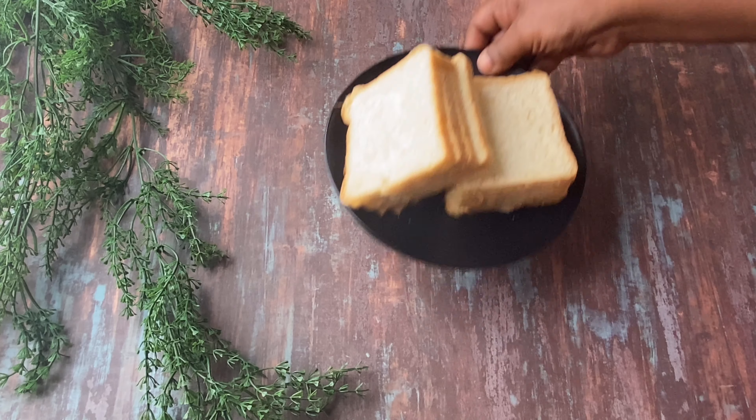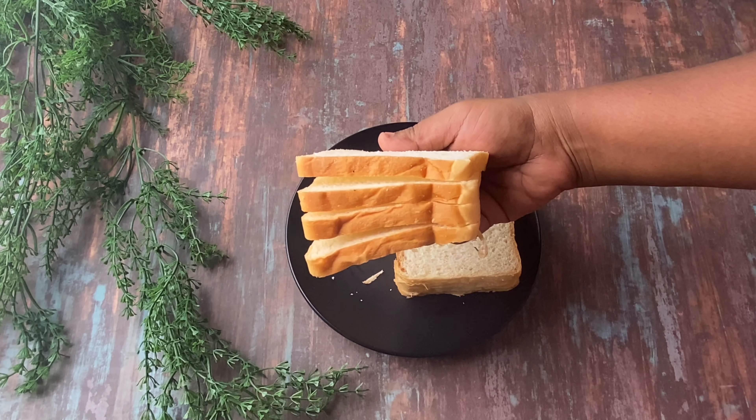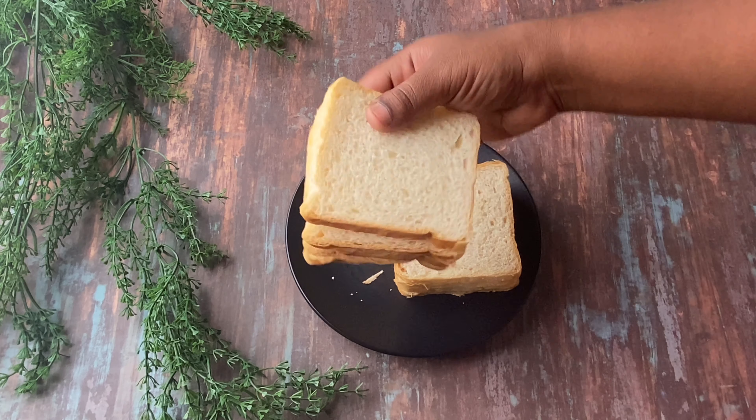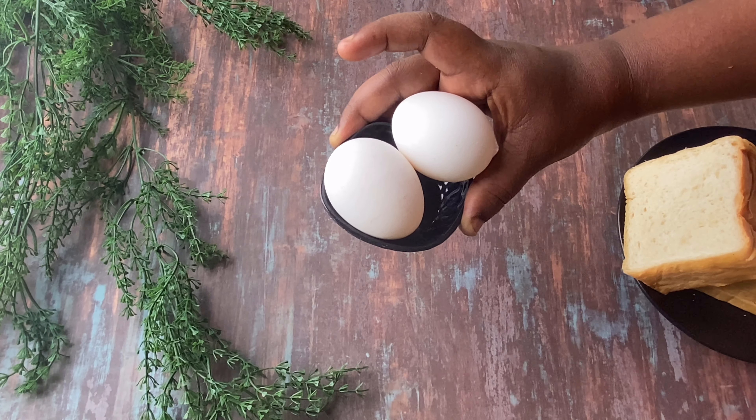The main ingredient is bread. I am going to add sweet bread in this recipe — 8 slices. I am also going to add 2 eggs.